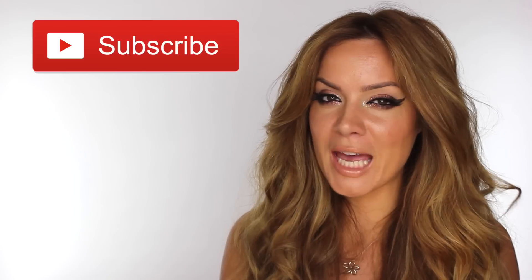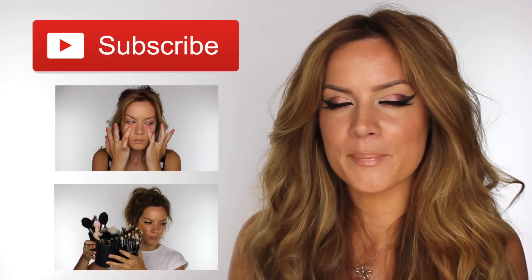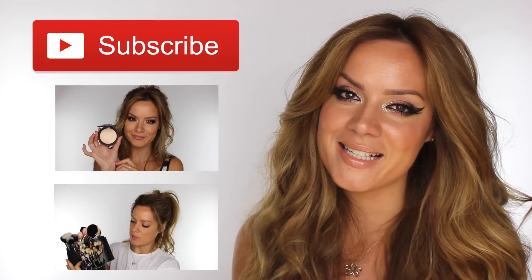If you haven't subscribed already, please make sure you do. You can check out my previous two tutorials here now and click on those to go to them. You can follow me on Facebook, Twitter, and Instagram — the links to those will be in the description bar below. Thanks for watching, and I'll see you next time. Bye.